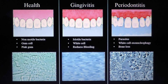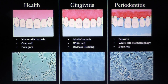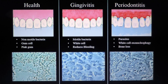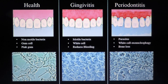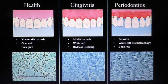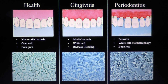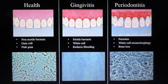On this gingivitis, if you get some parasites, then you have white cell exonucleophagy, which means parasites nourish from the nucleus of the white cell. Then your white cell cannot defend you anymore. So you have release of enzymes and bone loss coming in.